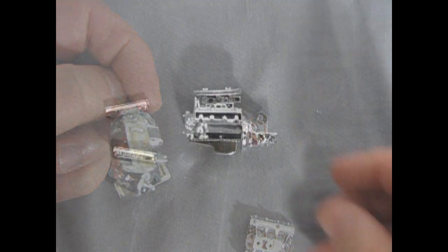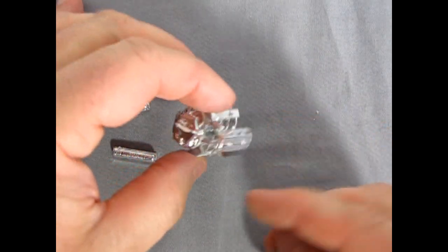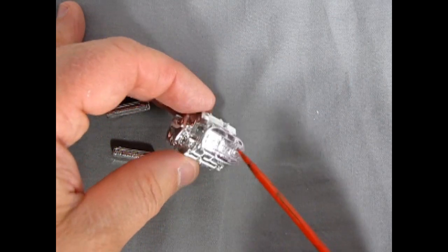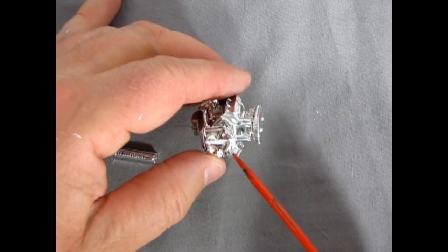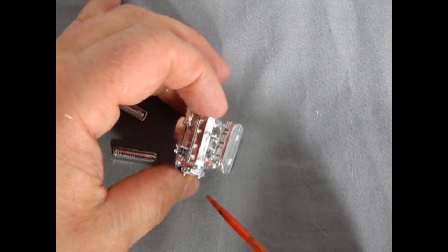Here's our chrome engine as we're progressing along. I've glued the intake manifold, cylinder heads, carburetors, and air cleaner all together. I still have to glue on our front pulleys.